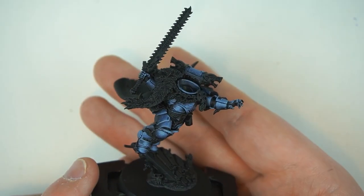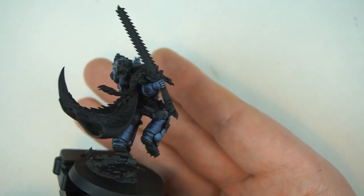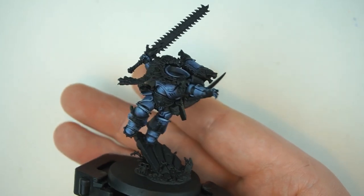Kia ora! Welcome back to Sloan Ranger Studio. My name is Sloan, and if the terrible attempt at a topknot didn't give it away, today we're gonna be putting Ragnar onto the painting table. Ragnar Blackmane — probably the coolest, maybe top five coolest Space Wolves out there. He's the new kid on the block, the young pup everybody's talking about, so I thought it'd be a good chance to show how I do some Space Wolf armor.